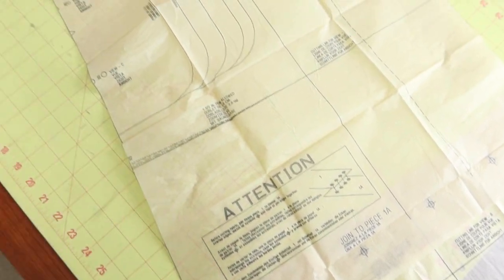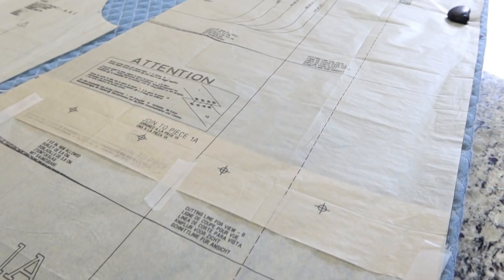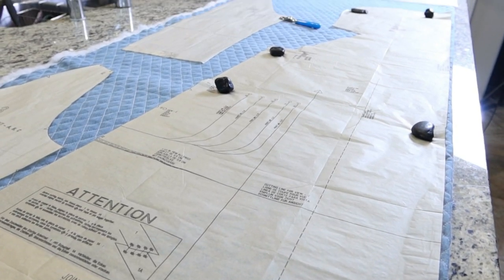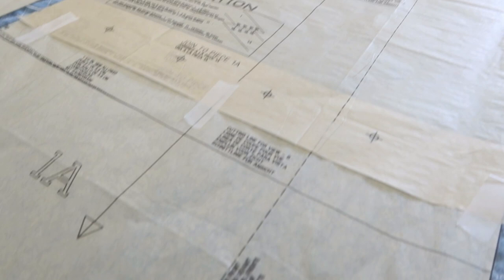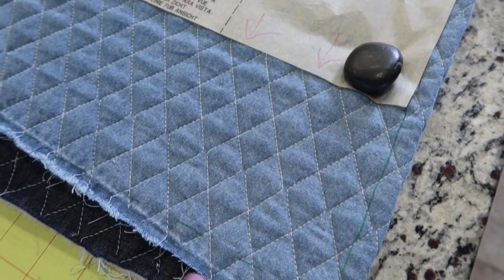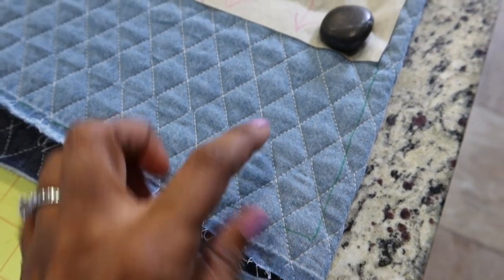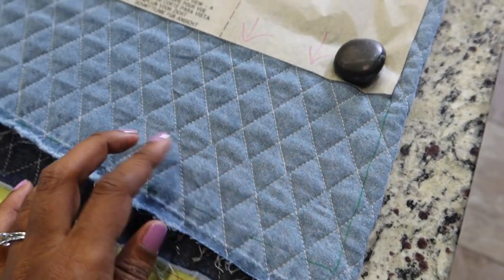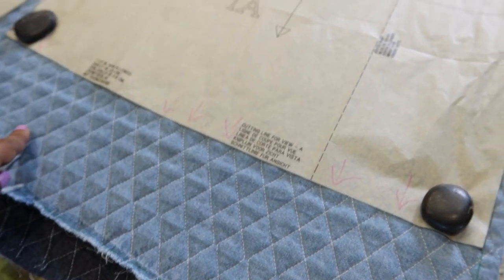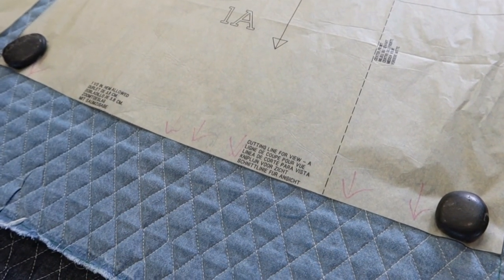The pattern suggests fabrics such as wool, ponte, or fleece. I am cutting out an extra small and also lengthening the hem — I drew a line four and a half inches down from the hem and will cut that out to lengthen the whole garment. I'll do the same alteration on the back piece.